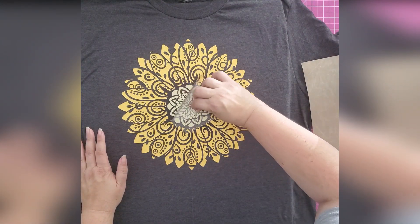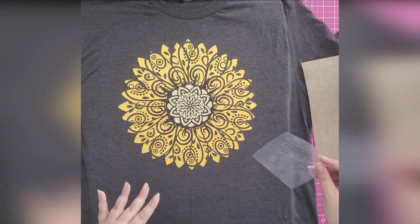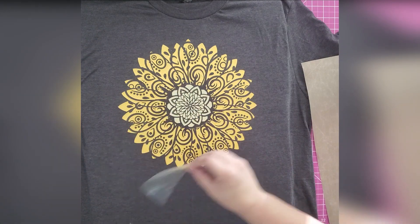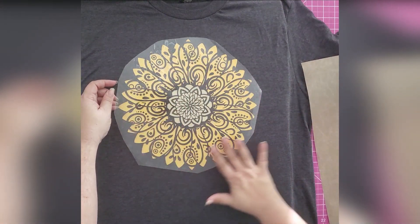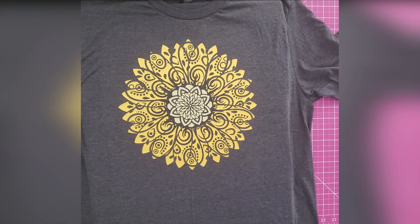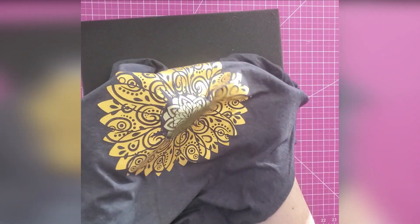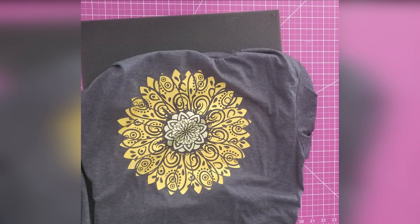Ta-da! There is my gorgeous new Sunflower Mandala shirt. Sometimes when layering, if you press with a lot of pressure you might get a line around the outside. What helps is laying the Teflon back on top and pressing again — it helps smooth those pressing lines out. So what do you guys think? I think it looks absolutely fabulous! Thank you for joining us here on Design Bundles. I hope you learned a few things about layering HTV, and cutting and weeding mandalas. We certainly hope you'll join us again in the future. Thank you!